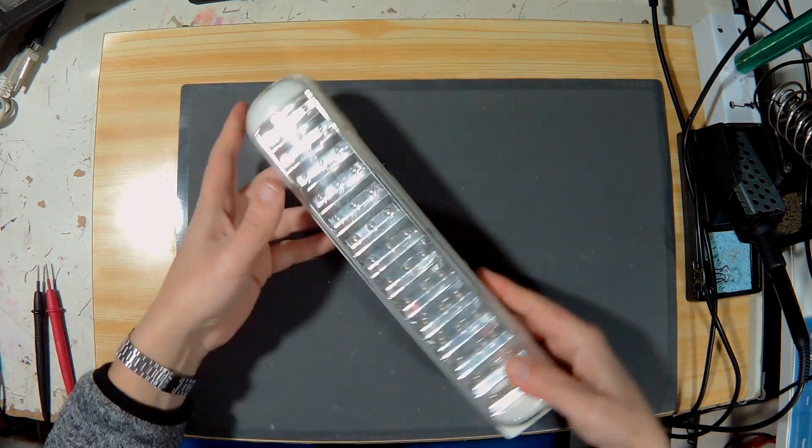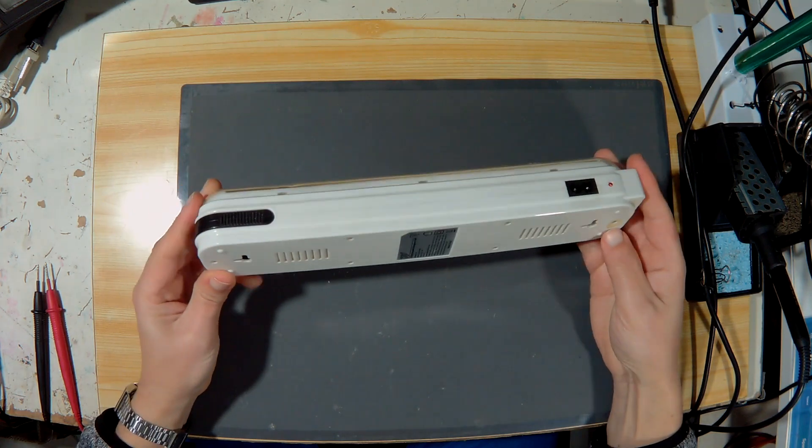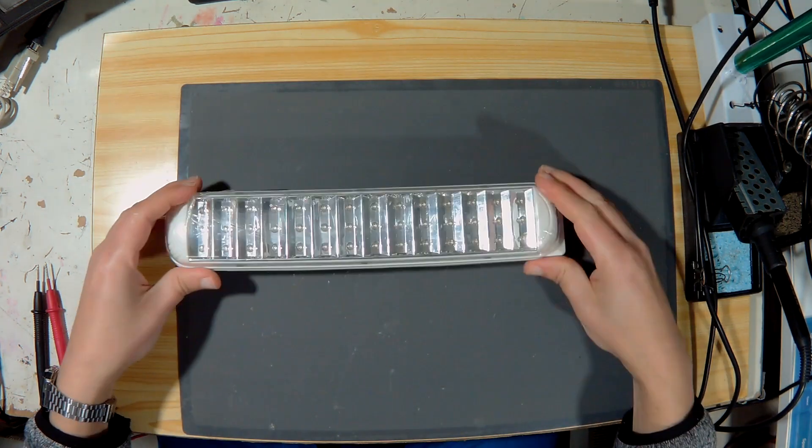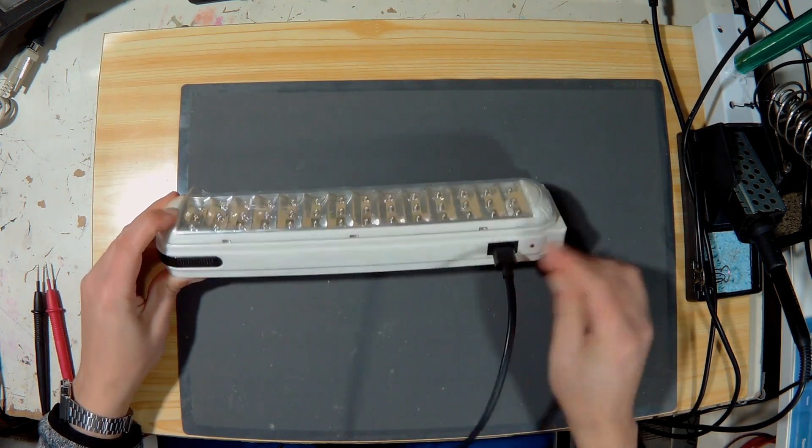Welcome. Before starting, I warn you not to try to repair high or low voltage equipment yourself if you don't have the necessary skills, as you will see in this video, even a simple emergency light can prove to be very dangerous.